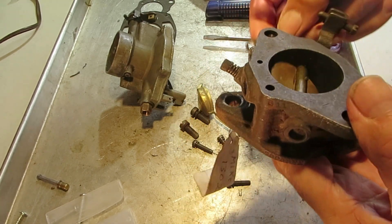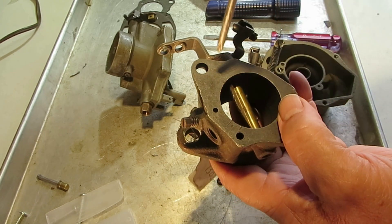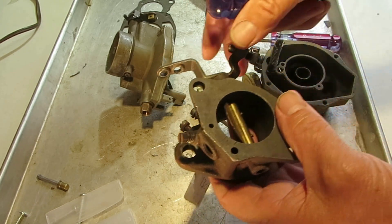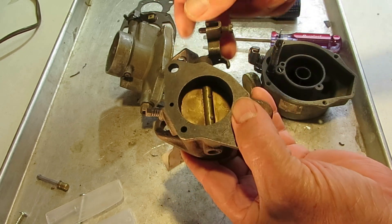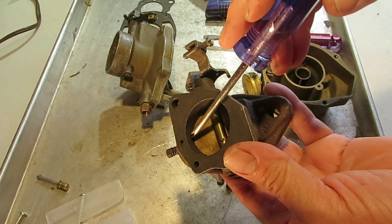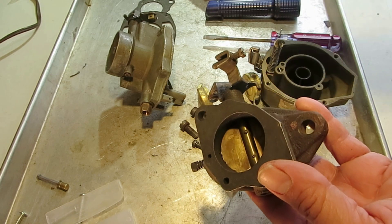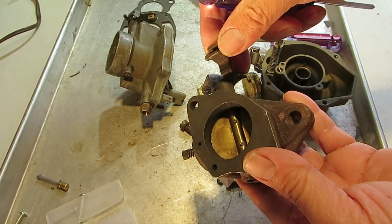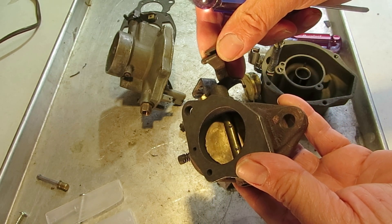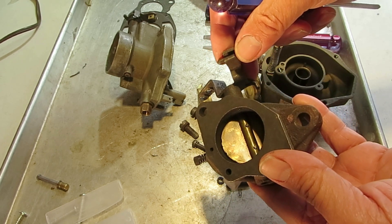This is the bottom of the flange, and this is the top where it hooks onto the float bowl. Here it's closed, and you have some holes right here — these are the idle discharge holes. This is what I'm talking about with the off-idle discharge.